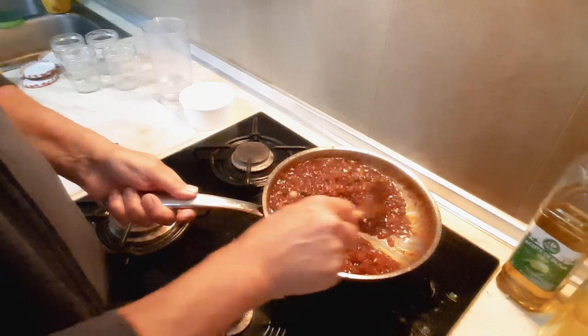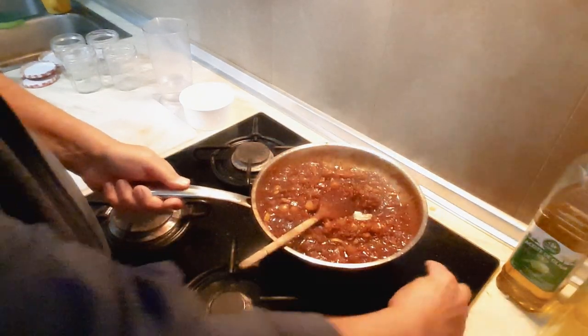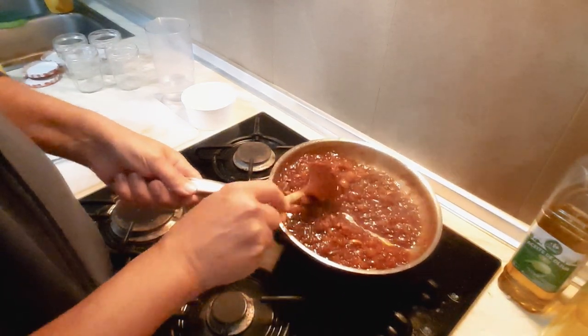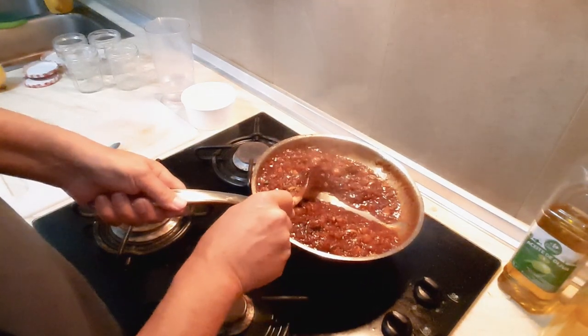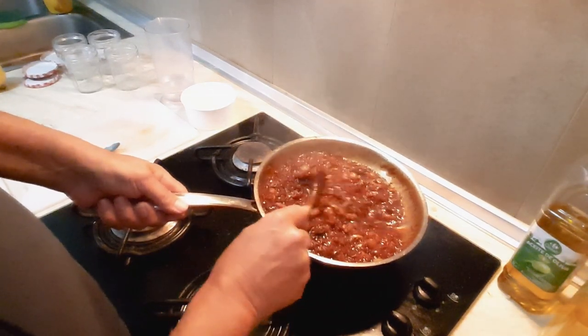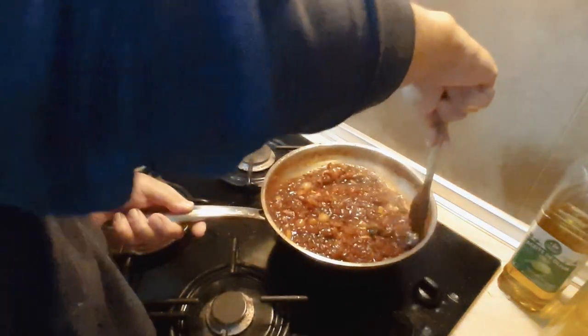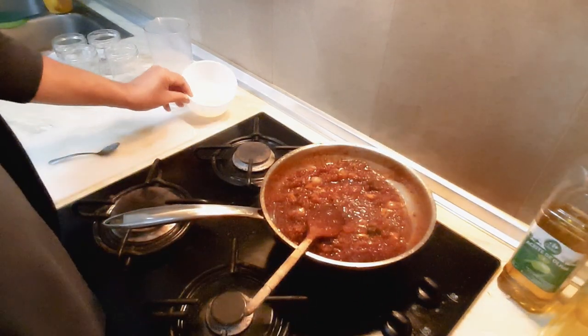We're getting rid of all that moisture now, and I would say this is about there — take that off the heat. There we go, that's what you want — a nice consistency. And of course when you put it in the fridge it's going to thicken up even more.